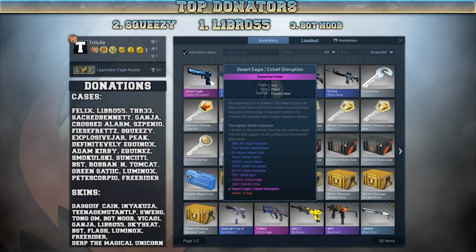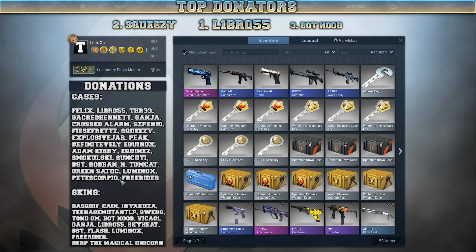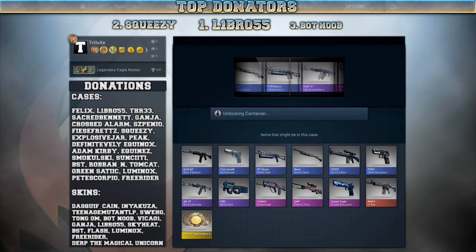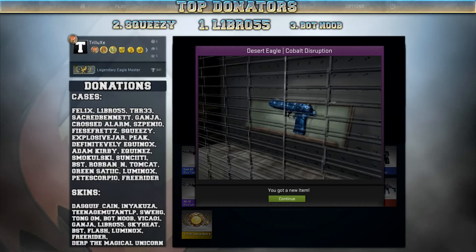Maybe I should only open these eSports Winter cases — I only got two this time. Let's move on with the second eSports Winter case and see what I can get out of this one. Maybe also... oh no fucking way! What the hell, guys? That's my third Desert Eagle Cobalt Disruption!